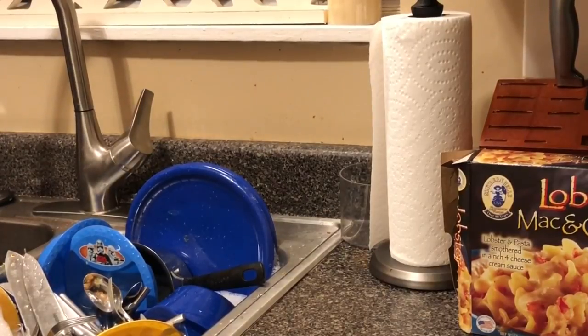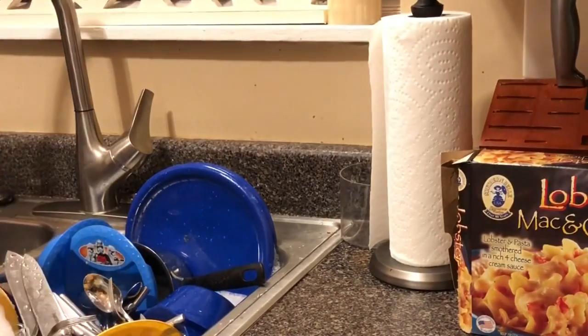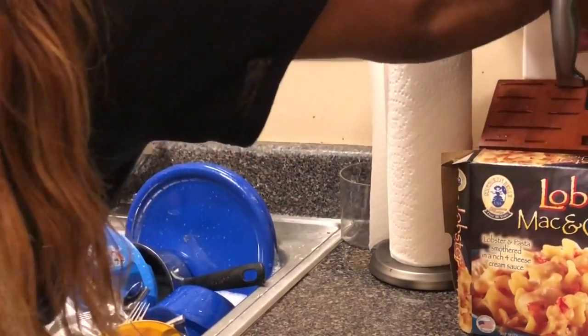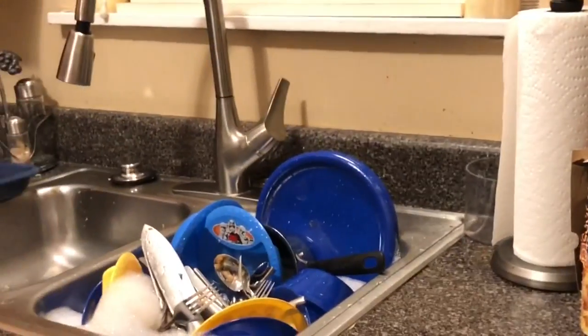I'm going to mix it up a bit. I'm going to put all the sauce on the sauce. I'm going to mix it up and make it really nice.